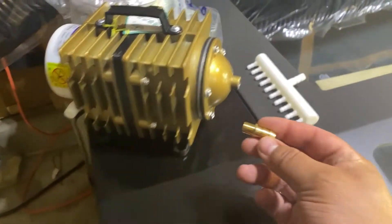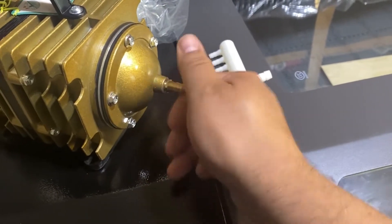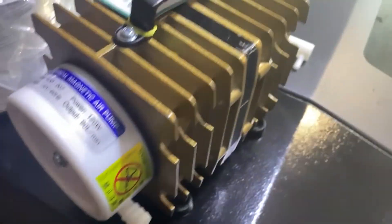This is the air assist — it's got a little barb on the outside. It came with the hose that was actually in the same box. This is the exhaust fan right here, and that's the tube for the air assist.